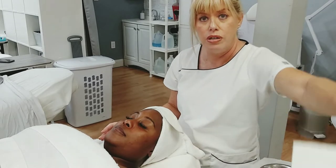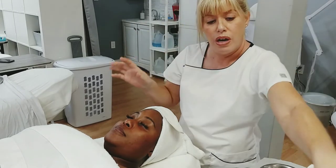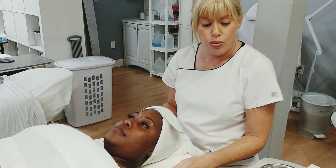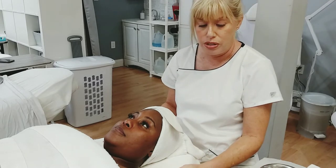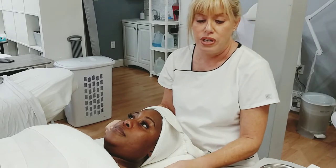I'm using the Talgo cold globes, and I have them in ice cold water right now. These ones are made of glass. You can get stainless steel, you can get plastic — there are a bunch of different kinds. Some have longer handles, some have shorter handles.